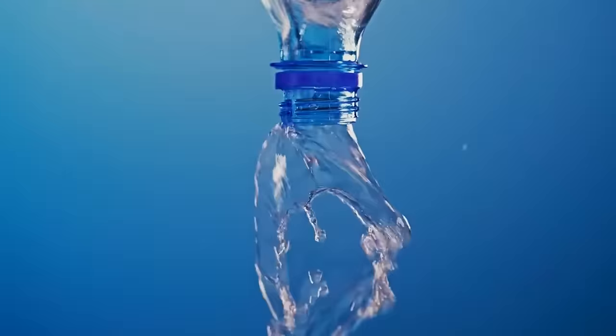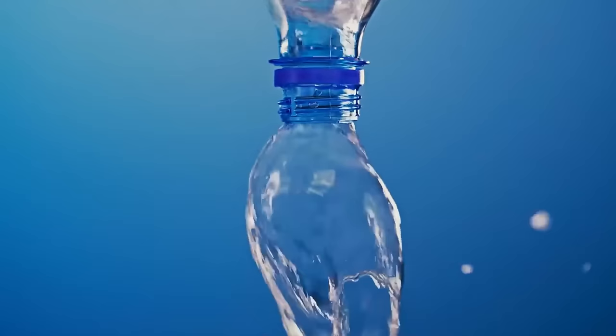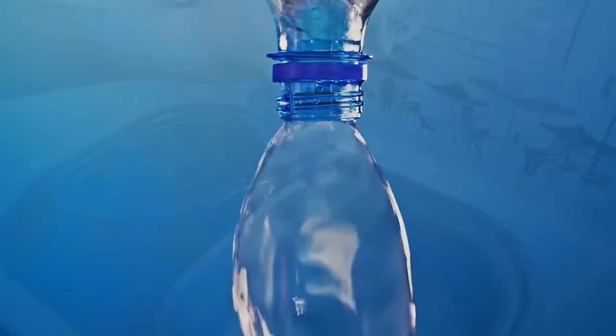Pour water more efficiently from large jugs and bottles by swirling — this makes the liquid spin, creating a vortex that allows air to flow back into the bottle as the water pours out, much faster than the glugging alternative.